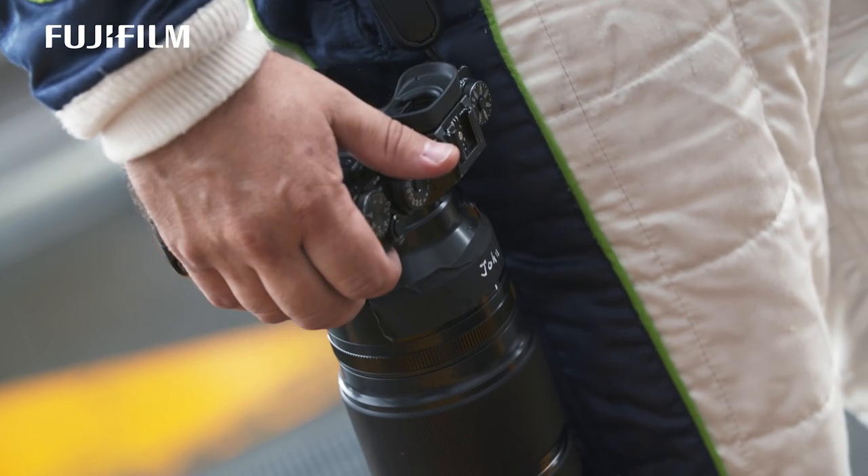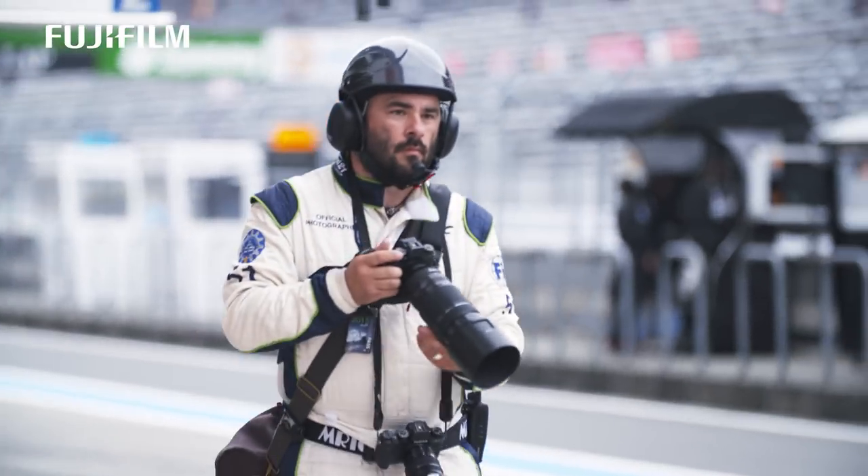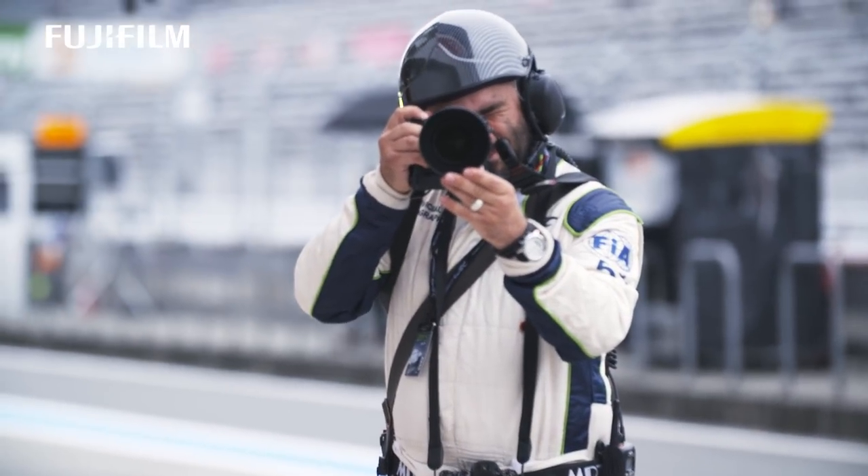I'm still concentrating on the image quality. The performance of this was outstanding.